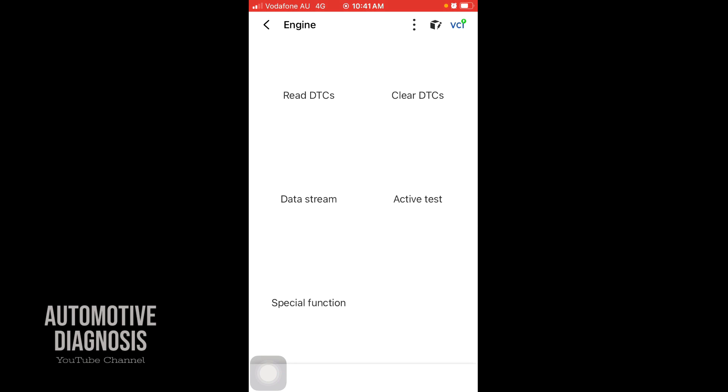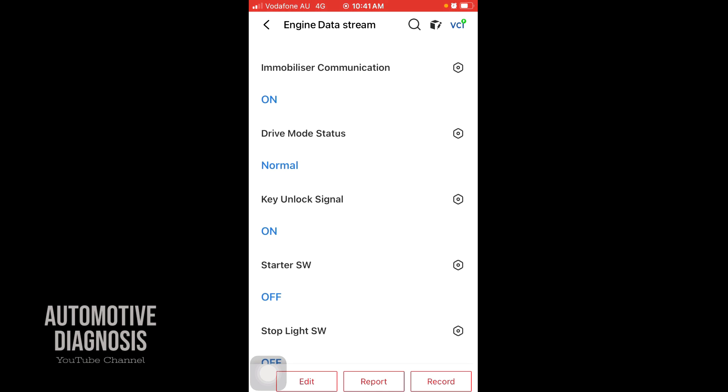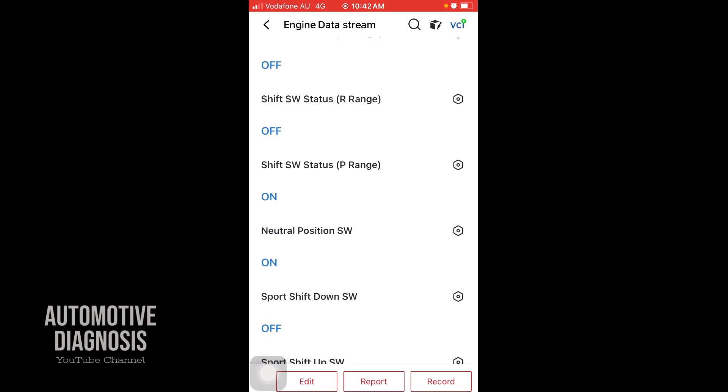If you go into the engine, you have reading the code, erasing the code, data stream, activities, and special functions. If I read the codes — if a code is present of course you'll read it — there's no code right now. You can erase codes with 'Clear DTCs', and the data stream is monitoring live data.